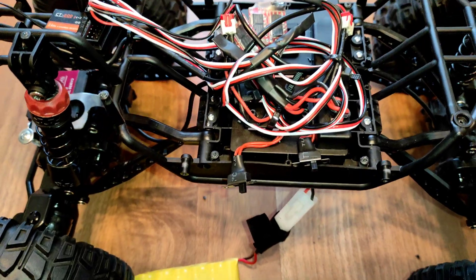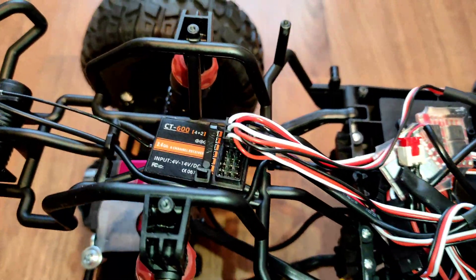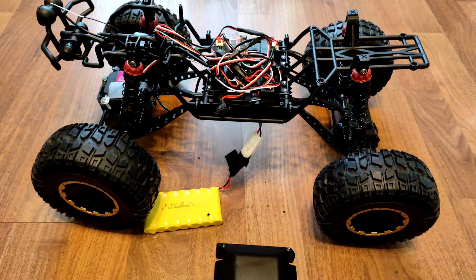I'm going to have to wrap all this up and get it looking kind of neat so that I can fit it inside the body. But other than that, it's kind of mounted where I want it. That looks ugly, but it is serving a purpose.